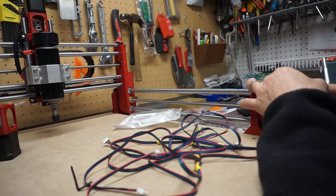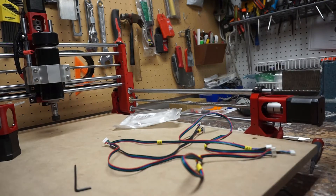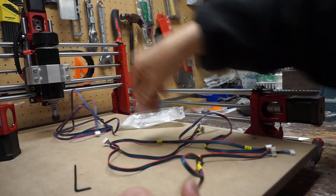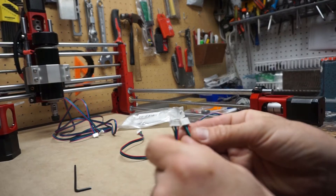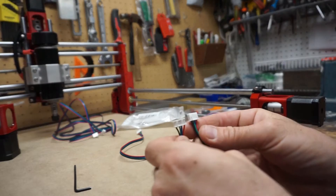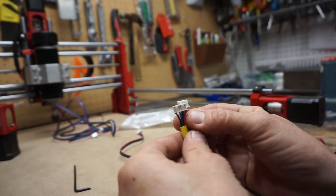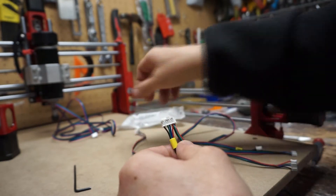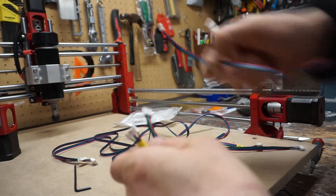Double check your cables. These long ones had a different pinout than these shorter ones that I had. And these shorter ones, when I was testing, I needed to swap the green and the blue.